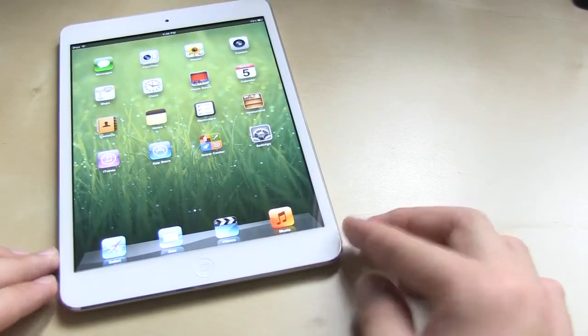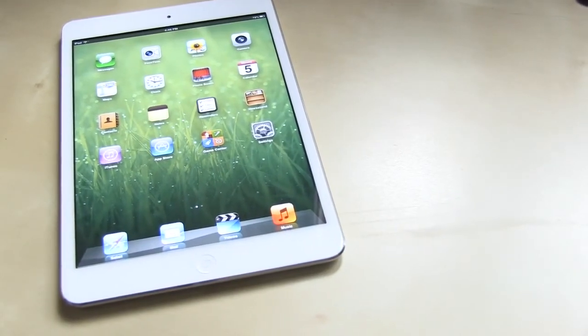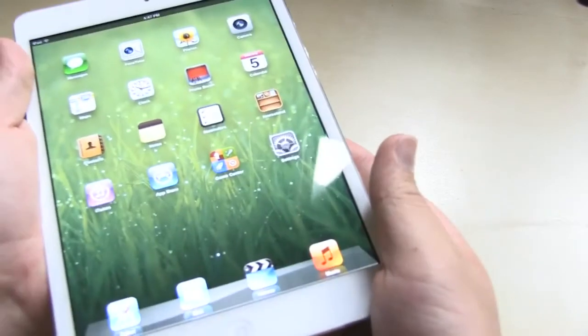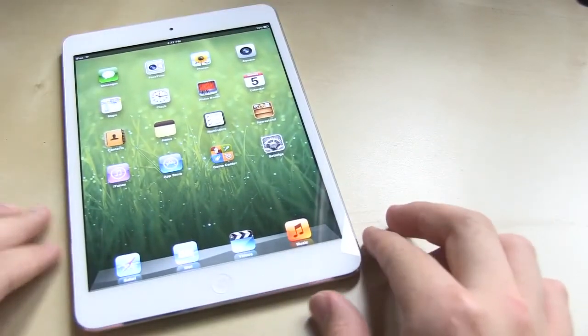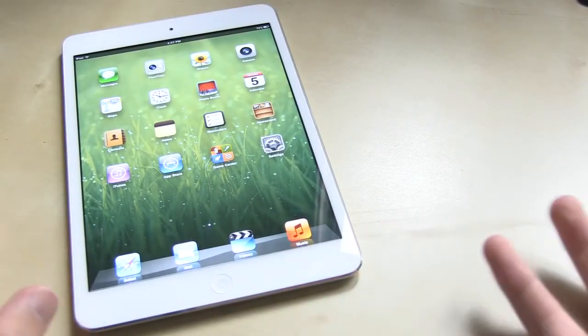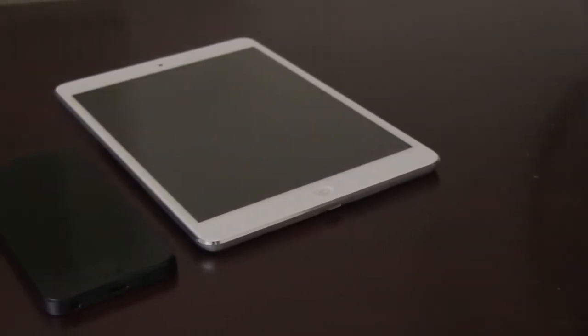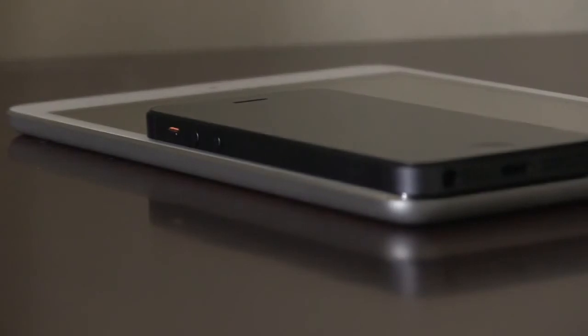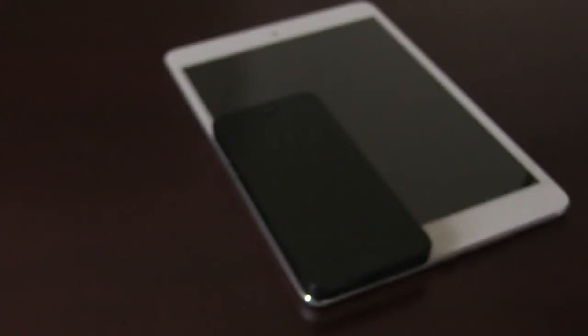I'm more inclined to actually take this to more places than I would have with the original large iPad, because it's so light — you want to keep it with you wherever you go, maybe stick it in a Dodo case. In comparison to an iPhone 5, it borrows a lot of the design cues: you've got the chamfered edge and the beautiful color choices — white and silver, or black and slate.